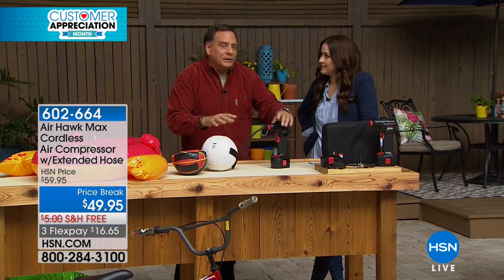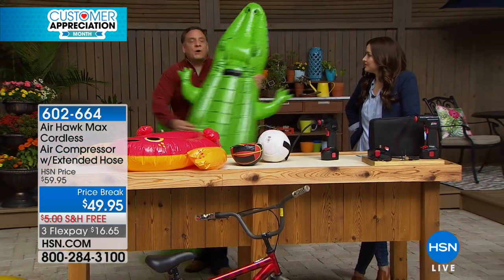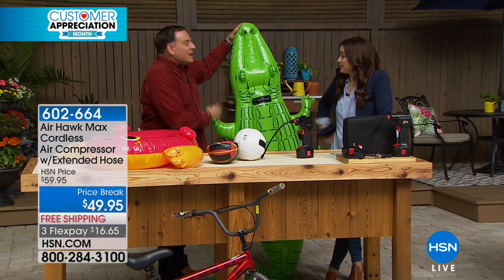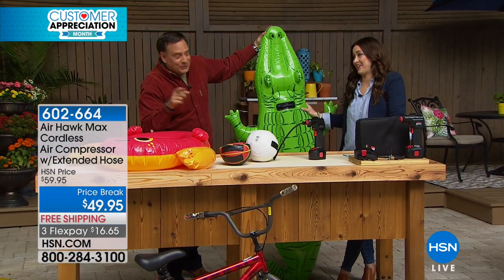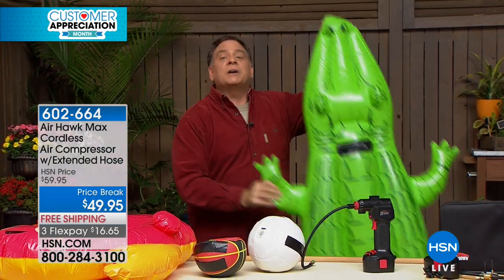This was completely flat when we started. Because this is cordless, when you go to the beach — down here in Florida, sometimes you can park your car and walk 100 yards to get to the water. The kids wait until they get down there and then ask you to blow this up. If you're going to use your lungs to do it, you're going to be dizzy and seeing spots. With the Airhawk, you can actually be 100 yards or even 100 miles away from your car and still use it because it's battery-operated.